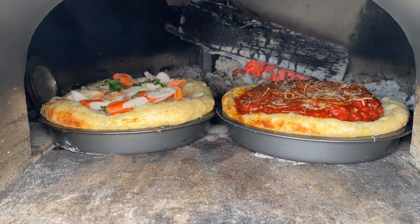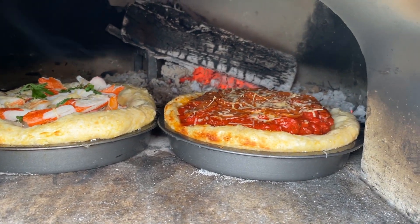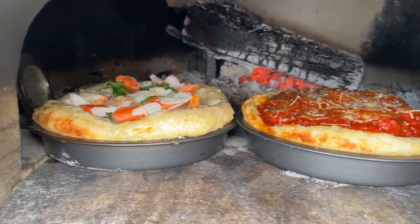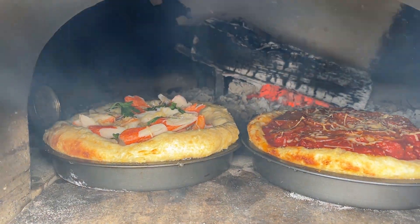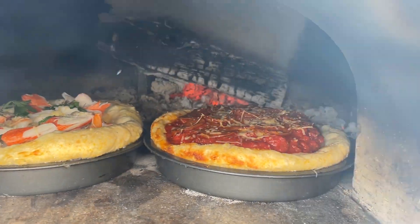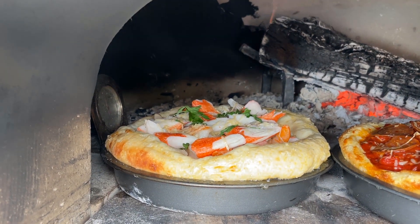I have to keep a close eye on that — you see how the crust is browning already. I just have to keep turning them, and in about 20 minutes we're going to have Chicago deep dish classic and Sea Delico.